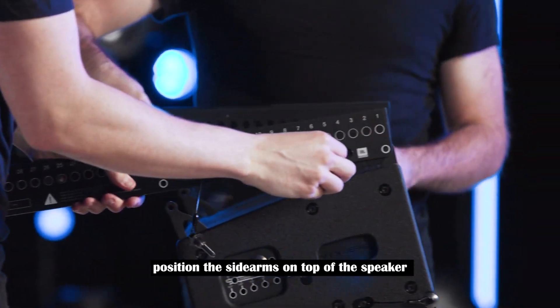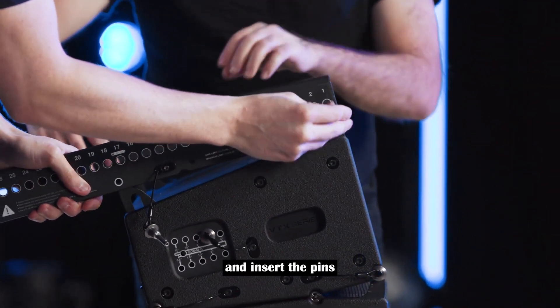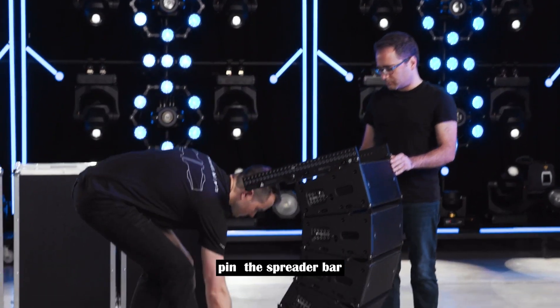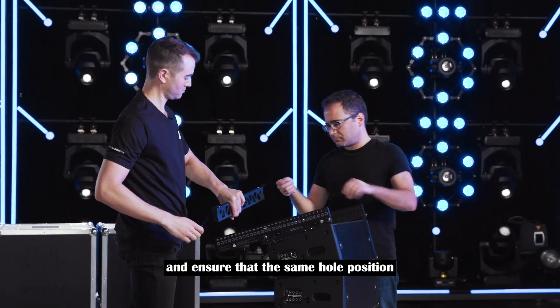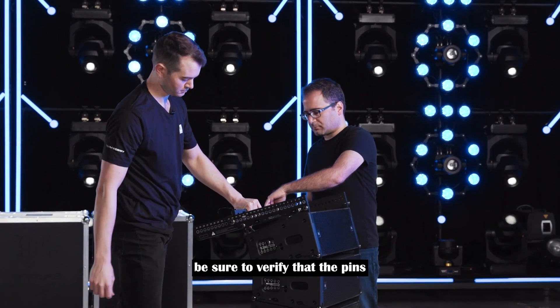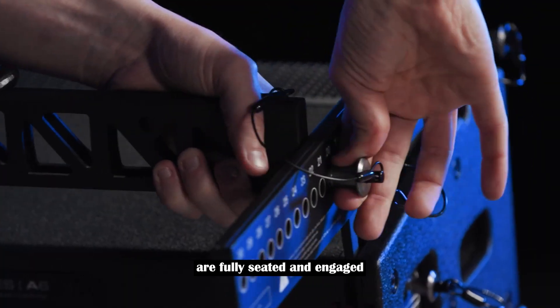Position the side arms on top of the speaker and insert the pins. Pin the spreader bar between the side arms and ensure that the same hole position is used on both sides. Be sure to verify that the pins are fully seated and engaged.